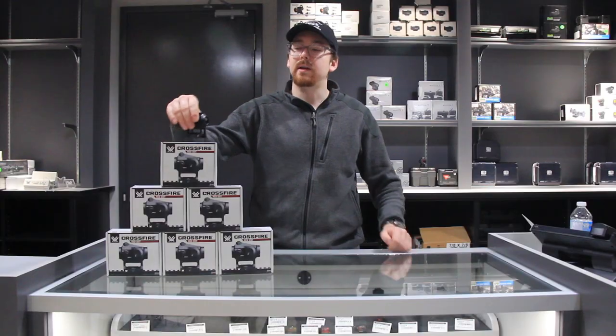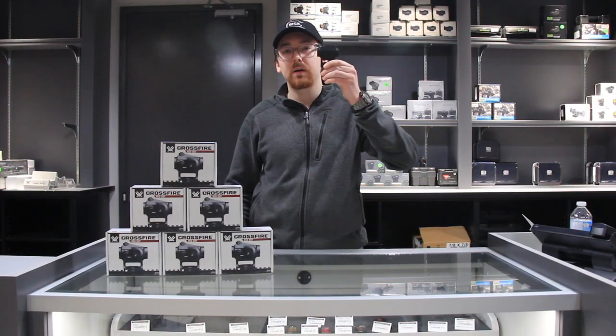Hey guys, Morgan here from Firearms Outlook Canada. Today we're going to bring you the Vortex Crossfire Torture Test.